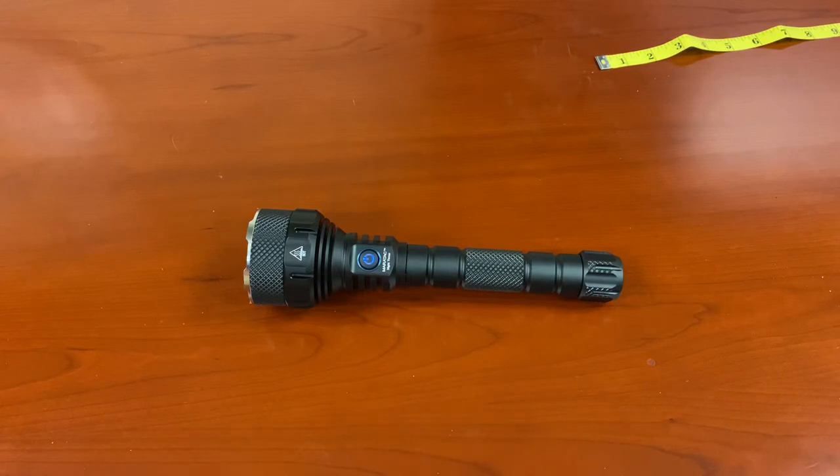Hi everyone, welcome to another County Comm one take video. Today's cool product: this is the Nitro LED Extreme Flashlight. Why is it so extreme? 4,200 feet of beam throw. That's pretty awesome.